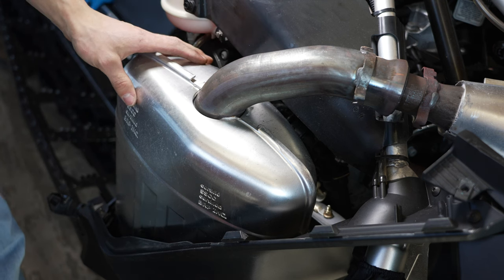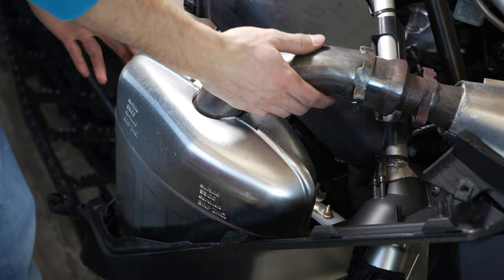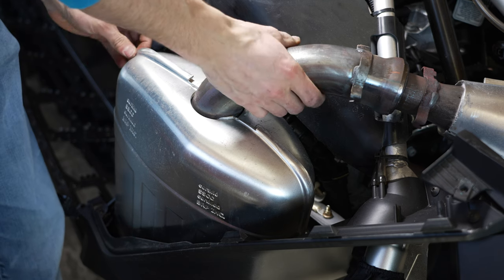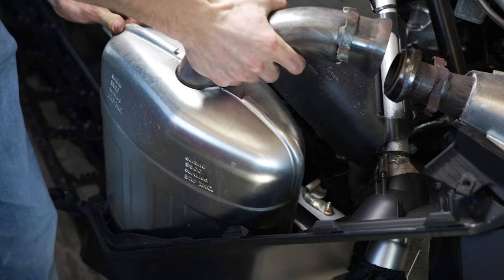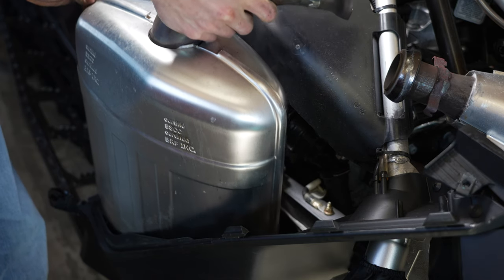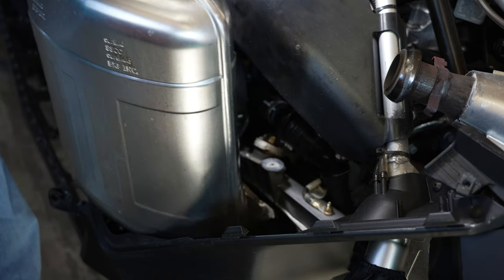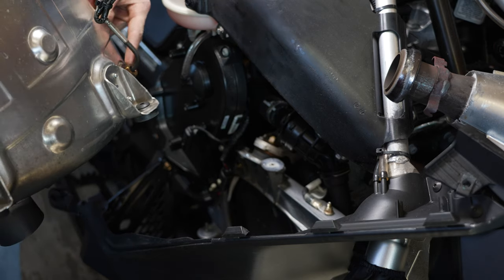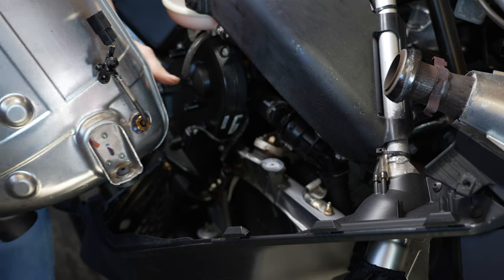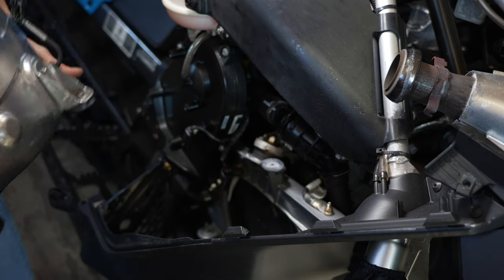Remove your stock exhaust — just pull back on your pipe a little bit and pull up. Make sure not to damage anything, especially your sensor and your exhaust. And it comes out just like that.